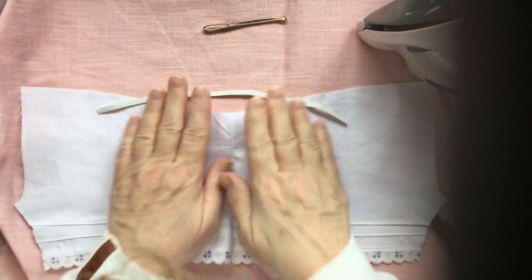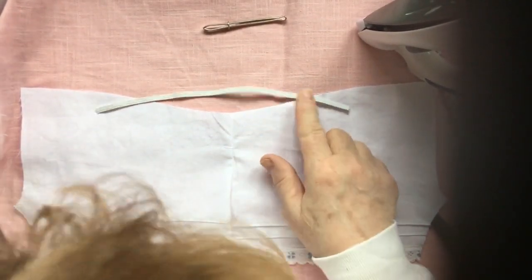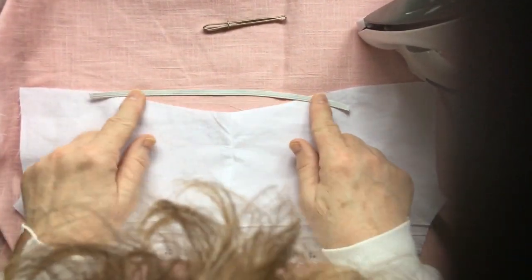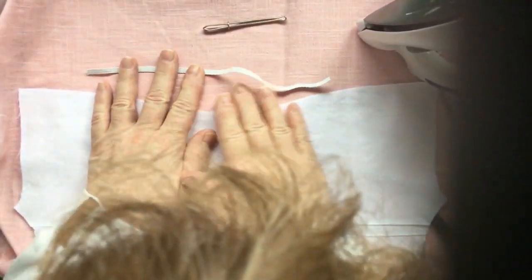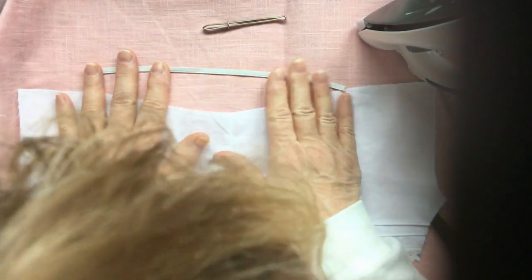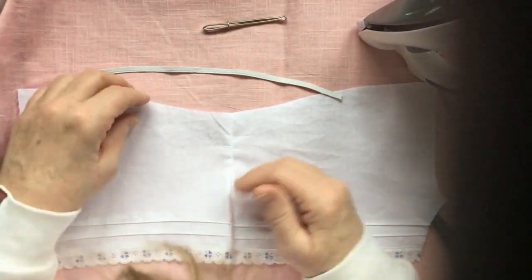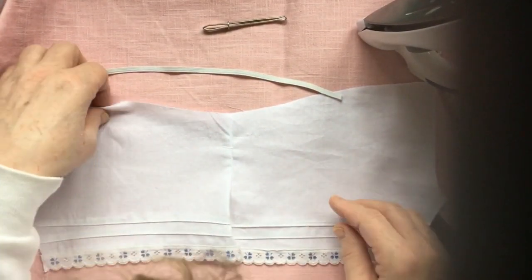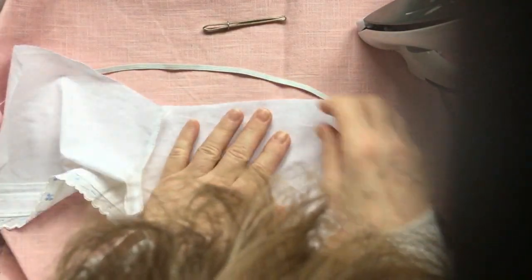I cut off a piece of elastic of 25 centimeters. You need somewhat less, because you want it to gather and have some stretch in it, but cutting it at 25 centimeters means you will know for sure that you have enough. I am going to make that casing, and I am going to do that on the back side, using my iron again.